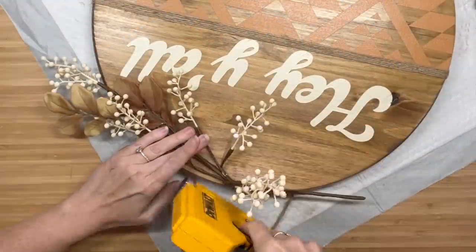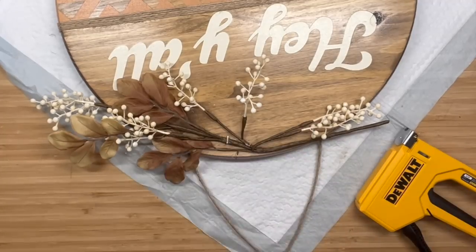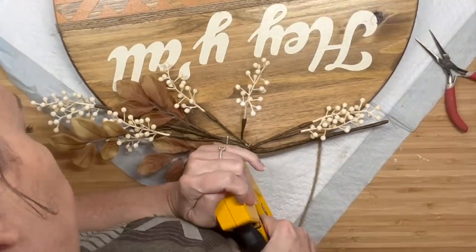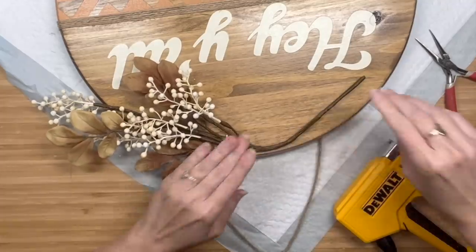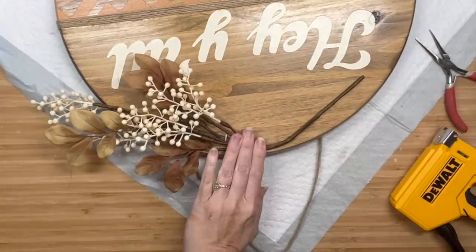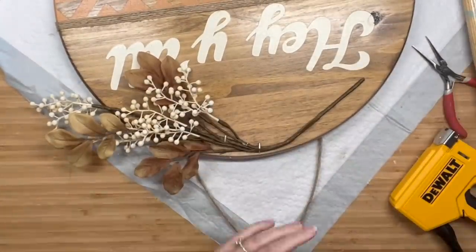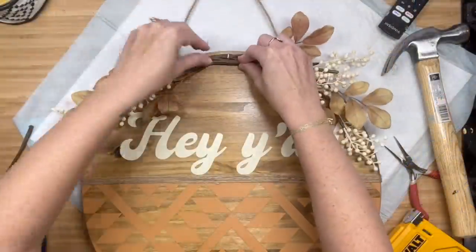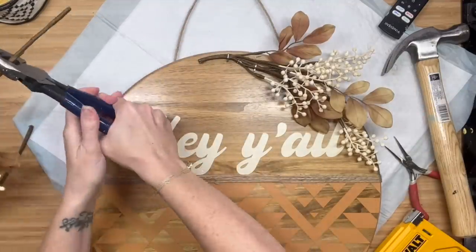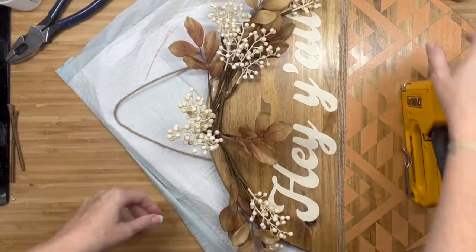Now the fun part — accessorizing your wood round. I saw these picks at Hobby Lobby and I knew right away I wanted to make a wood round with them. I bent it up and then I'm going to pull some of those branches up and staple some of the smaller branches first. Then I am going to staple the bigger part of this pick. My staple gun's staples weren't long enough, so I had to hammer some of these in. I'm going to cut the remainder of that pick off with wire cutters. Now I'm going to get the second pick, see where I want to place it, and cut the extra off.